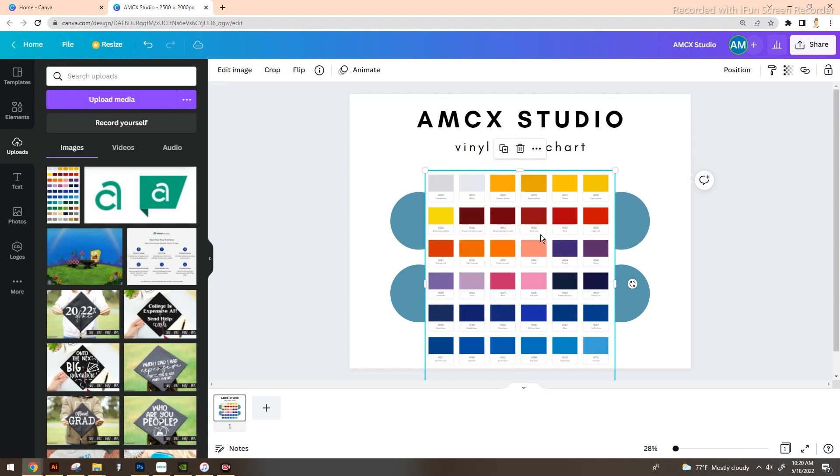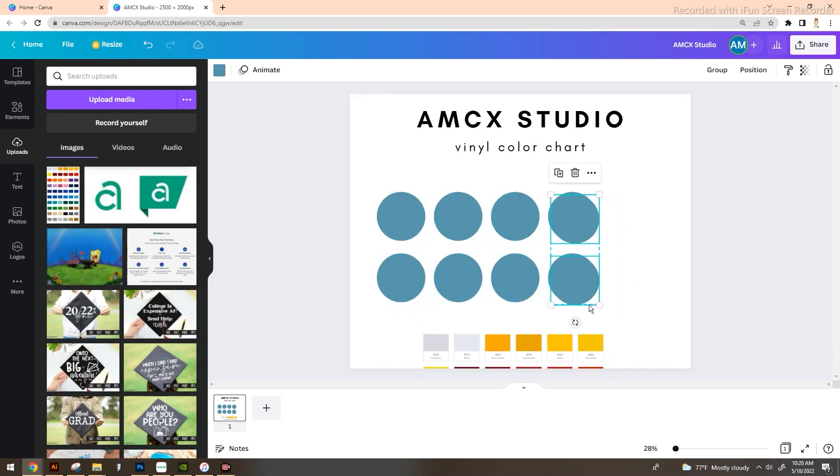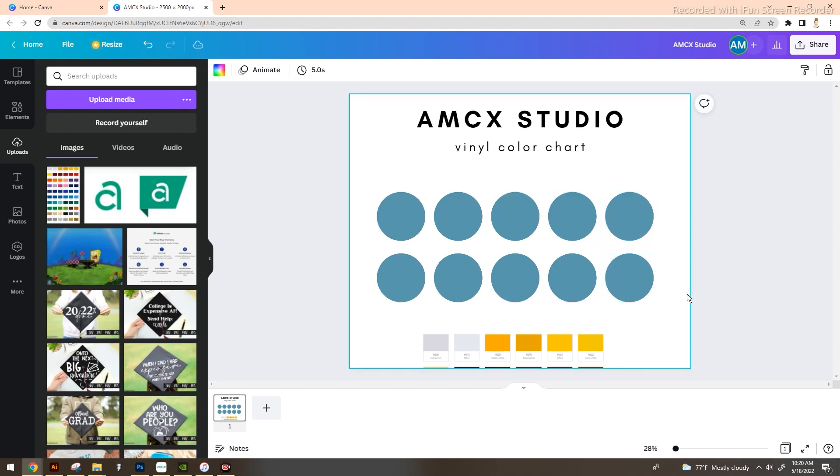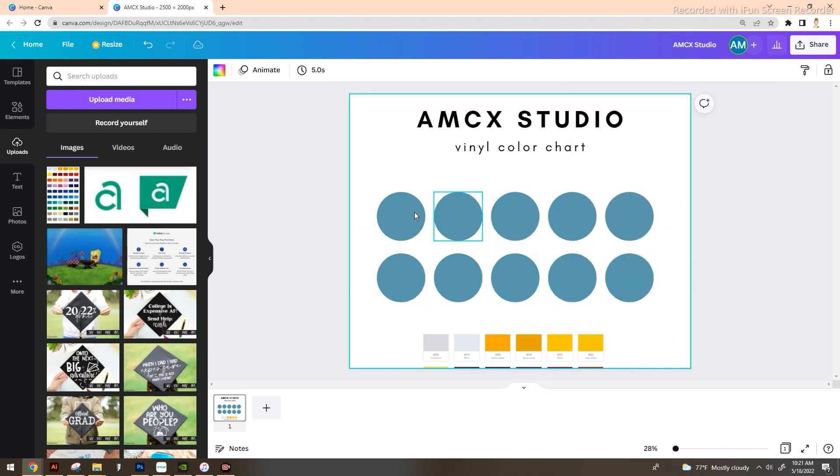My favorite vinyl from my shop is Oracle 651 — I can get a lot of it and it's rather cheap. I'm going to pull up a color chart from their site and import it so we can pull from those colors. I'll link it down below so you can see exactly what colors they offer and take your own screenshot to pull in. Now that the color chart is here, we'll move it down below. I had eight circles and I'm going to add two more to get an even ten.